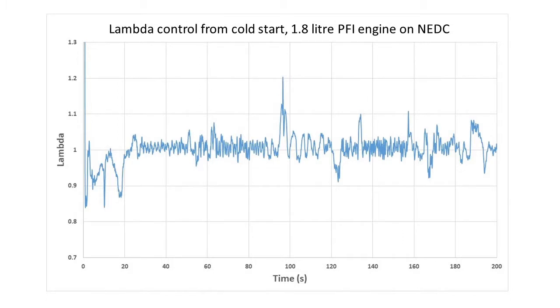By way of an example, here is the lambda trace from the cold start — the first 200 seconds of the European drive cycle on a modern gasoline engine — and you can see the excursions from lambda 1 during those first 200 seconds. But now let's go for a drive, sit back and enjoy the ride. Apologies for the microphone sound quality — the microphone was not in a good place.